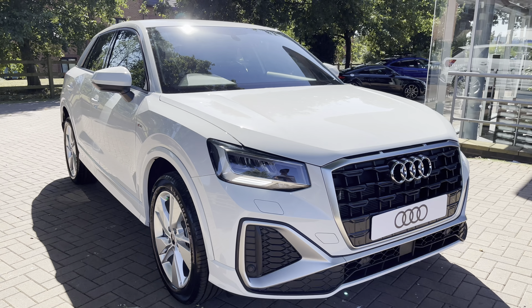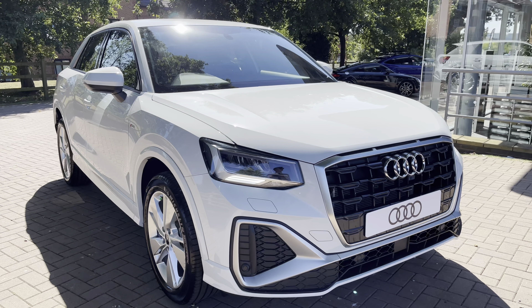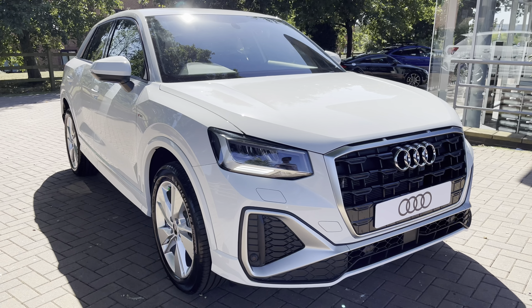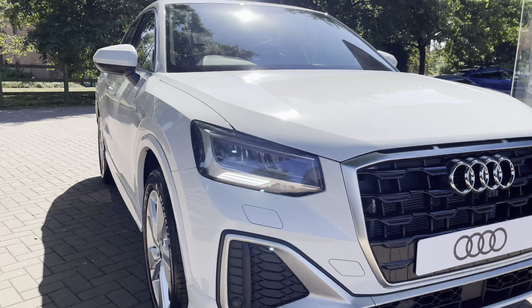Welcome to Stafford Audi, where today I'm delighted to present to you the stunning Audi Q2 S-line. With this being a brand new vehicle, it comes with a 3-year manufacturer's warranty and 3-year Audi roadside assistance also included.